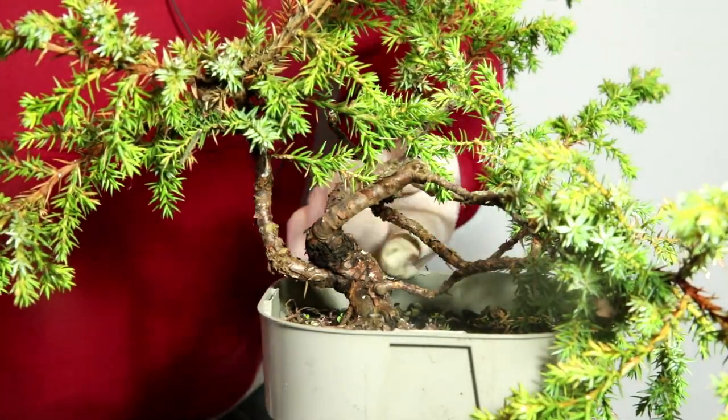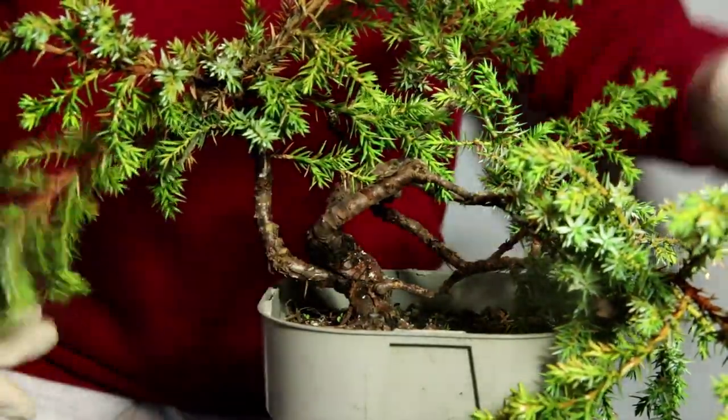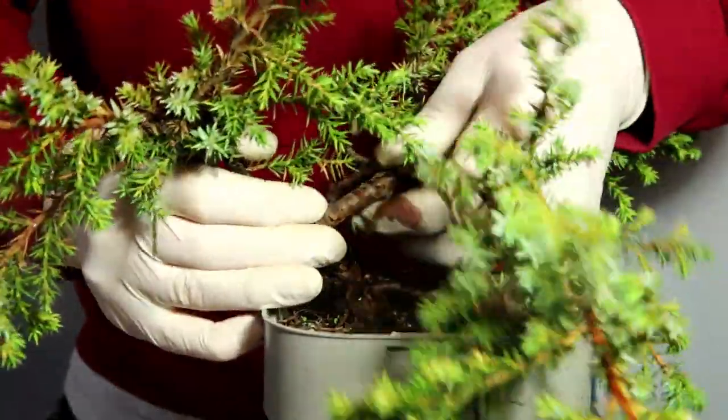With the scar pointing to the back of the tree, I definitely see this as the new front. And this branch here looks like a great new apex — it's got some nice movement already.